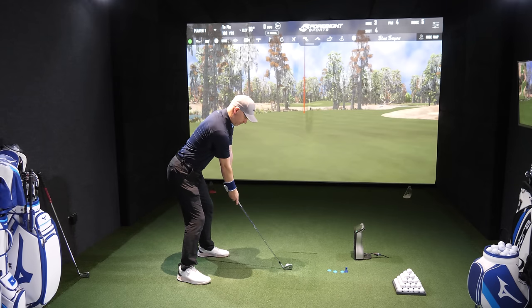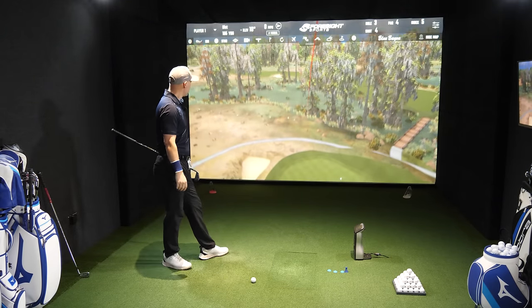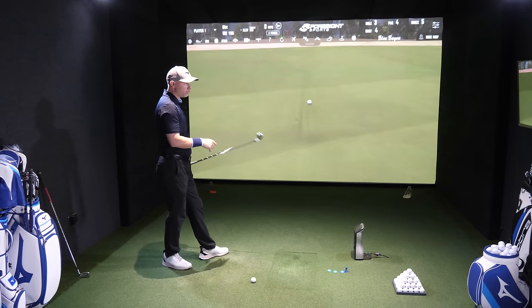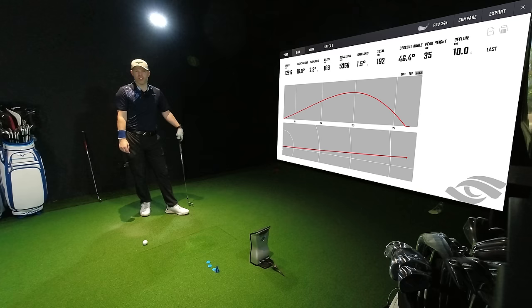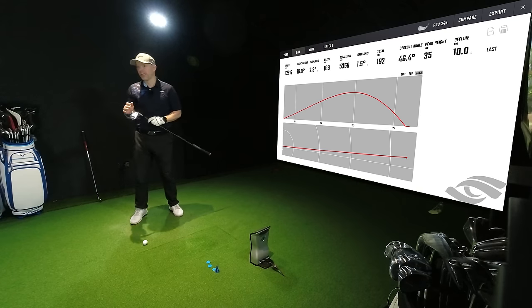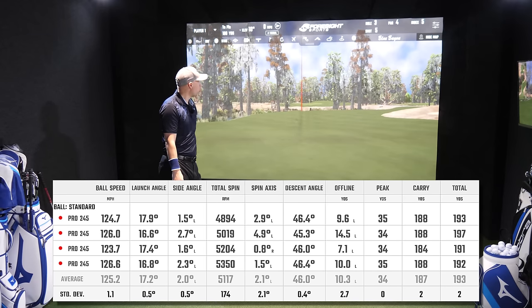Last one before we flick over. Hugging the left-hand side again. Club path slightly across, face zero this time, 3 mil low, 2 mil toe — it just feels lovely. 35 yards in the air, 46.5 degrees descent angle — again, stopping on any green. 188 yards of carry. Yeah, it's a rocket, shall we say.